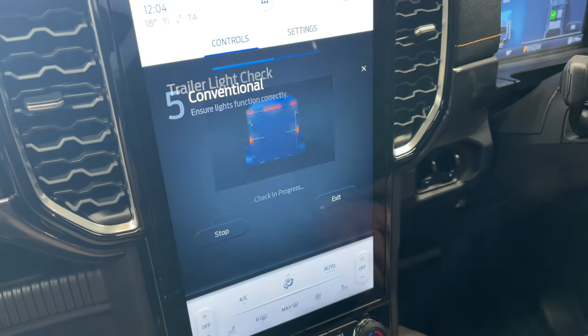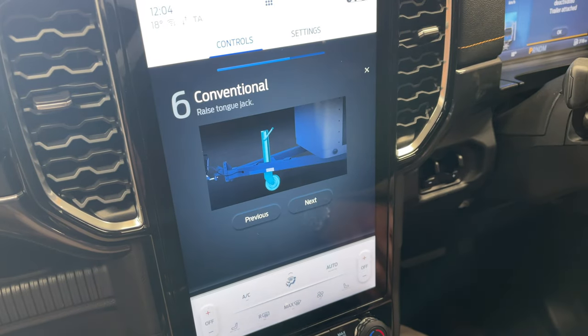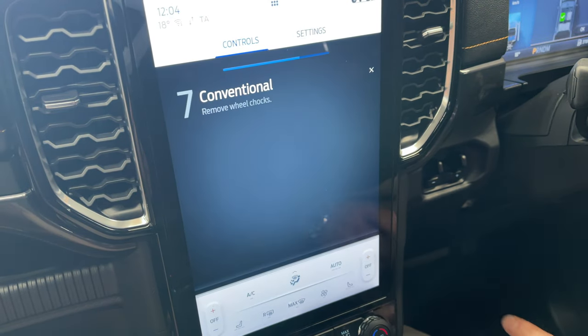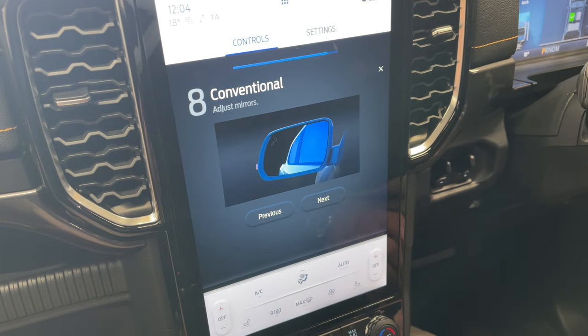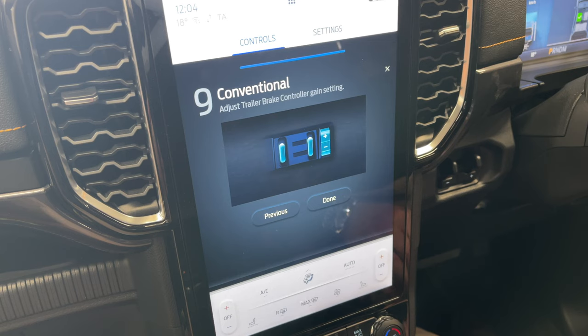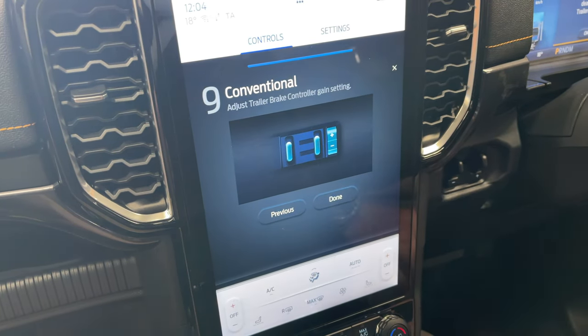We'll stop and exit the light check function. Next: raise tongue jack — done. Rear wheel chocks — done. Adjust mirrors — good tip. And finally, trailer brake control setting — this is what we're going to try next.